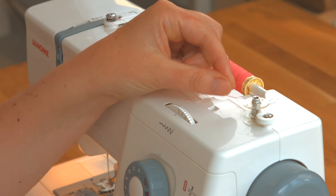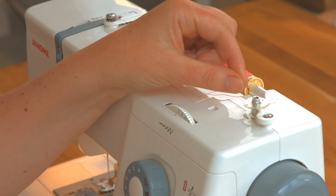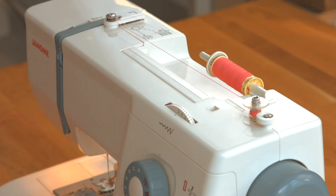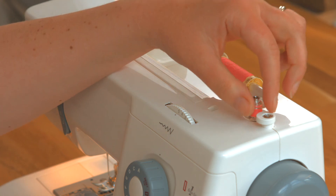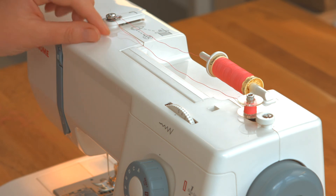Now we're ready to wind the bobbin. I'm going to put my foot on the pedal and off we go. You can see there that the bobbin is filling out. So when you've got enough thread on your bobbin you just stop. Click it back away and engage your needle. And that's it.